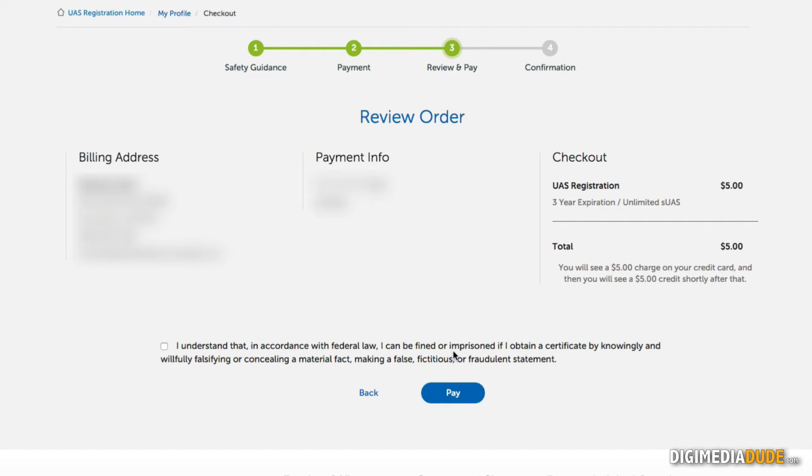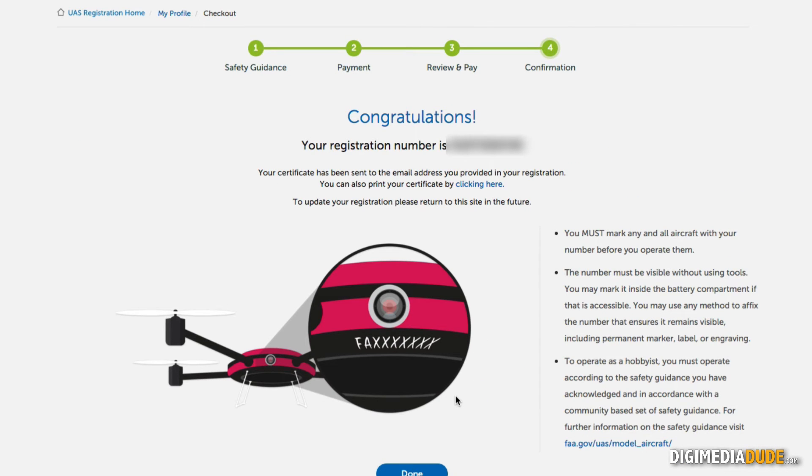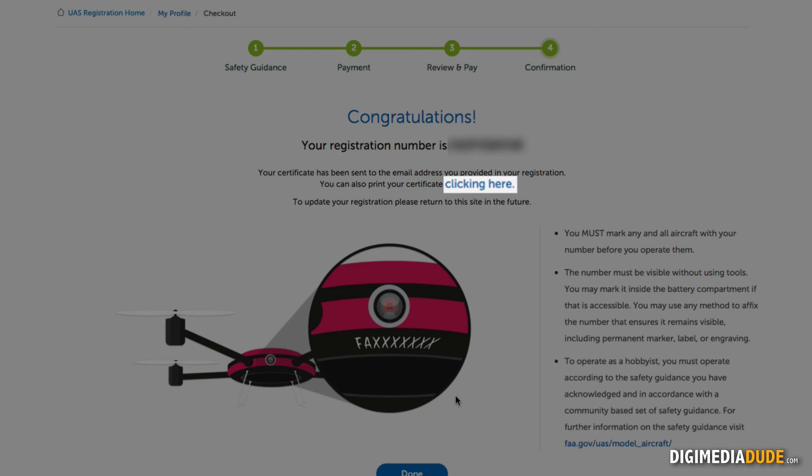I'm going to click 'Next,' and here it lets me review and verify everything is okay — and then I understand they will be tracking me and everything I do from this point on. Not just my drones. No, they don't say that. So now I'm going to click 'Pay.' And there we go — I have a new registration number. You can't see it because I don't want you to use it on your drone. I'll also get an email with the actual registration I can print out, and I can also print the certificate by clicking here.